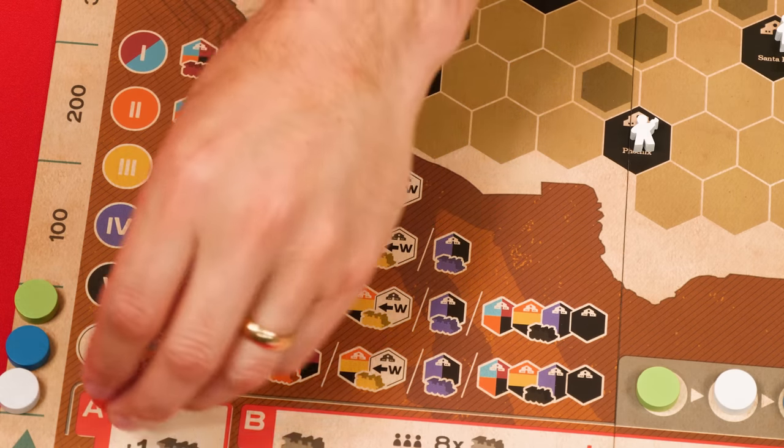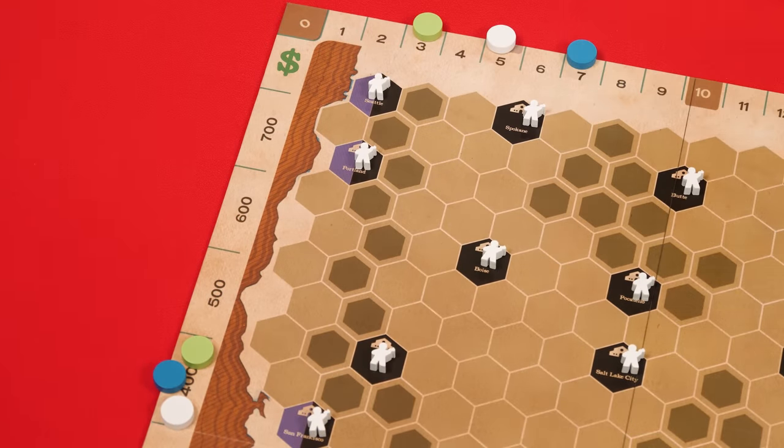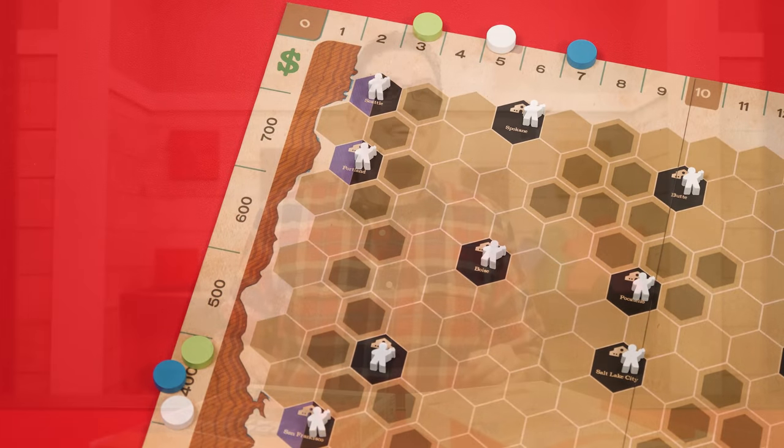If there's a tie, reverse the order of those tied players. Advance the round marker one space — this may introduce a new railway that players can invest in. Once the sixth round is complete the game is over. Check who earned the most money and that player wins. In the case of a tie for most money, the tied players share the victory. And that's how you play Ride the Rails.